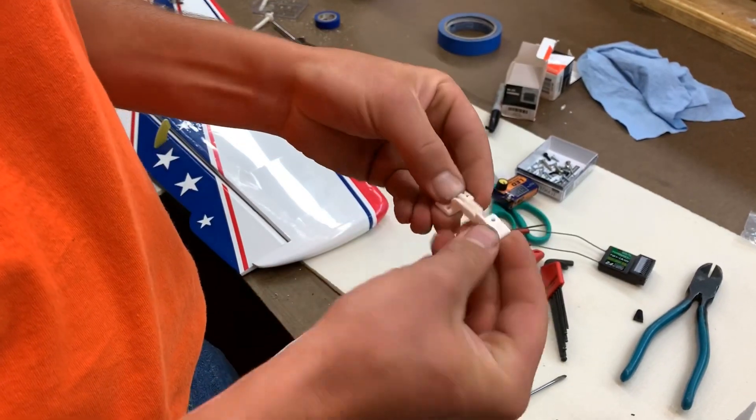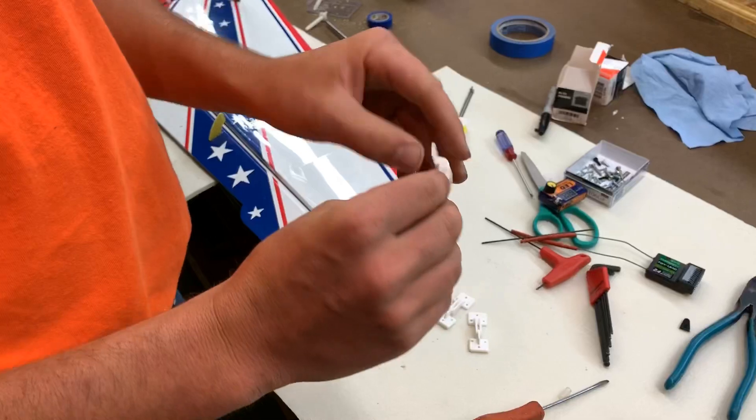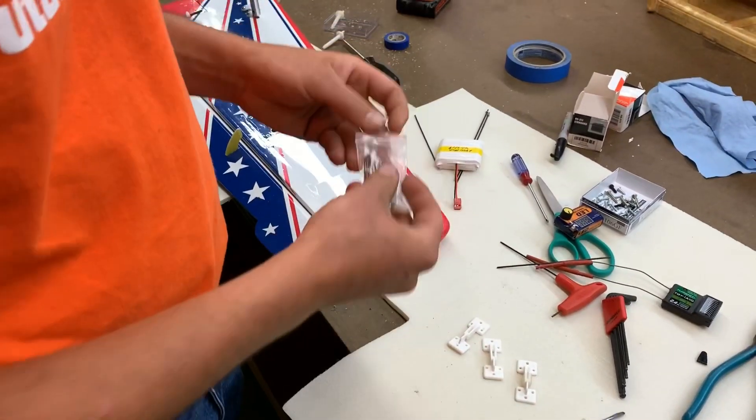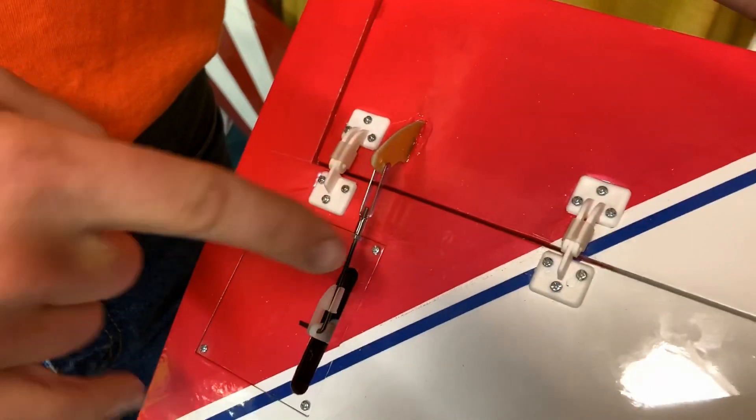Slide it in and push that up to your knuckle — now it's not going to come apart. That works for scratch builds and even the electrics; you can use that for just about everything, even control horns.